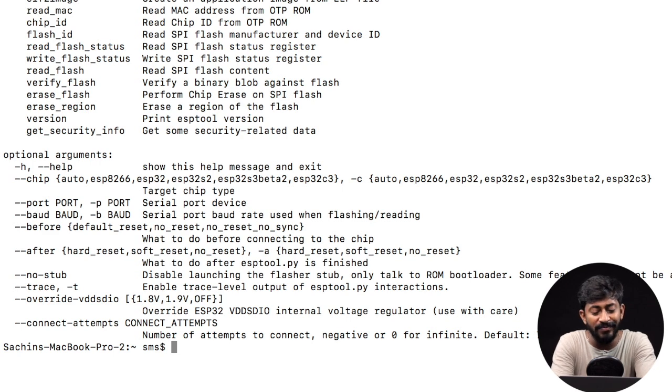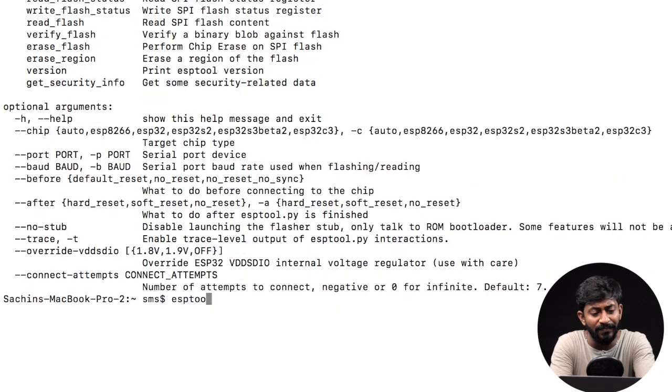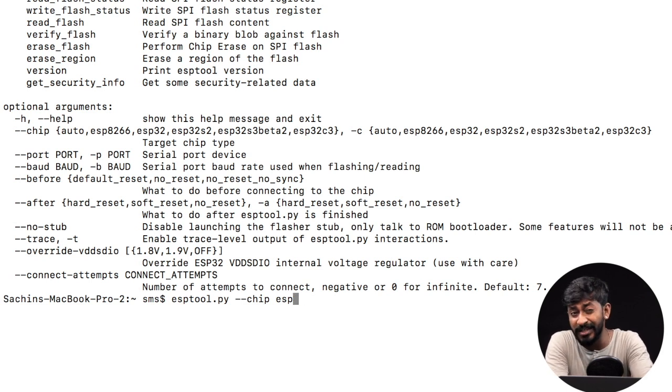Now we are ready to erase the flash memory. Type the command: esptool.py, then --chip, followed by the chip name. In my case it is ESP32. So if you want to erase the flash memory of ESP32, write ESP32 here. If you want to erase the flash memory of a NodeMCU board based on ESP8266, write ESP8266 here. For now I'll stick to ESP32. After that, we have to define the port number by typing --port, and here you define on which port your ESP board is connected.